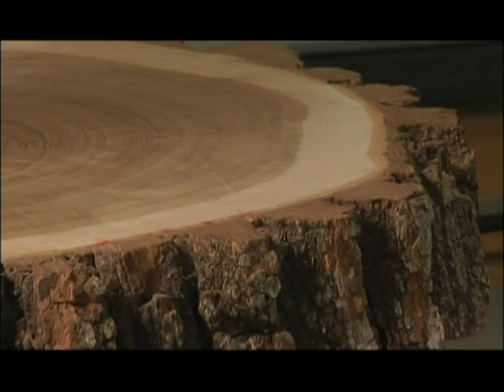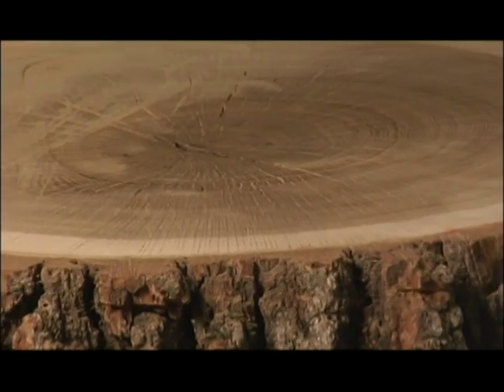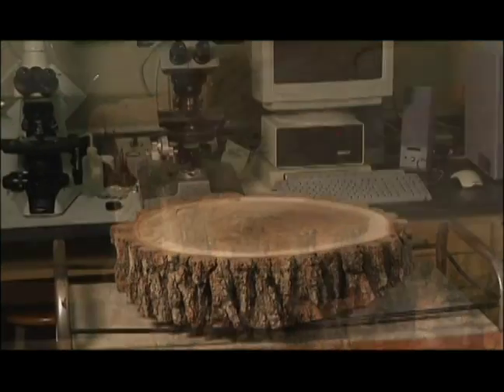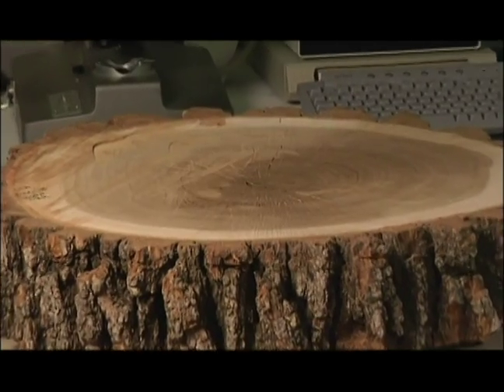Renee contacted me and said she had a portion of a branch, and she had some what we call 'cookies' — sections of the branch — and that she would bring them over to me so I could try to look at them and see whether I could date them.